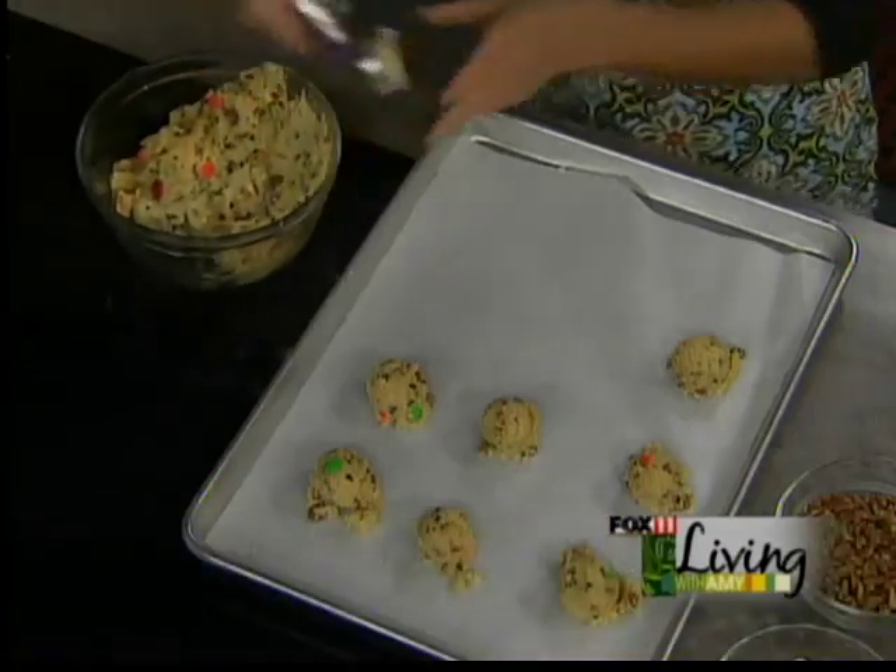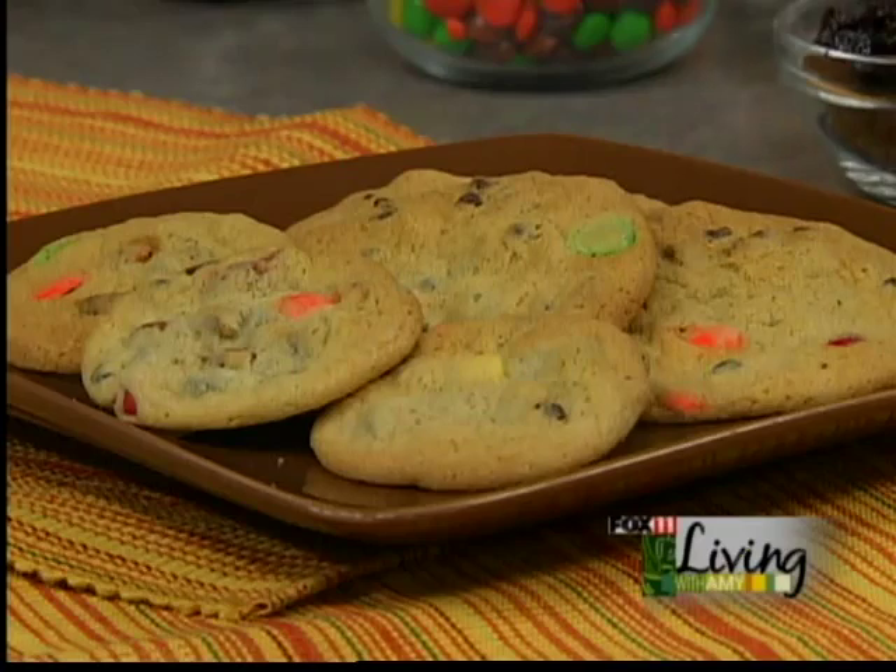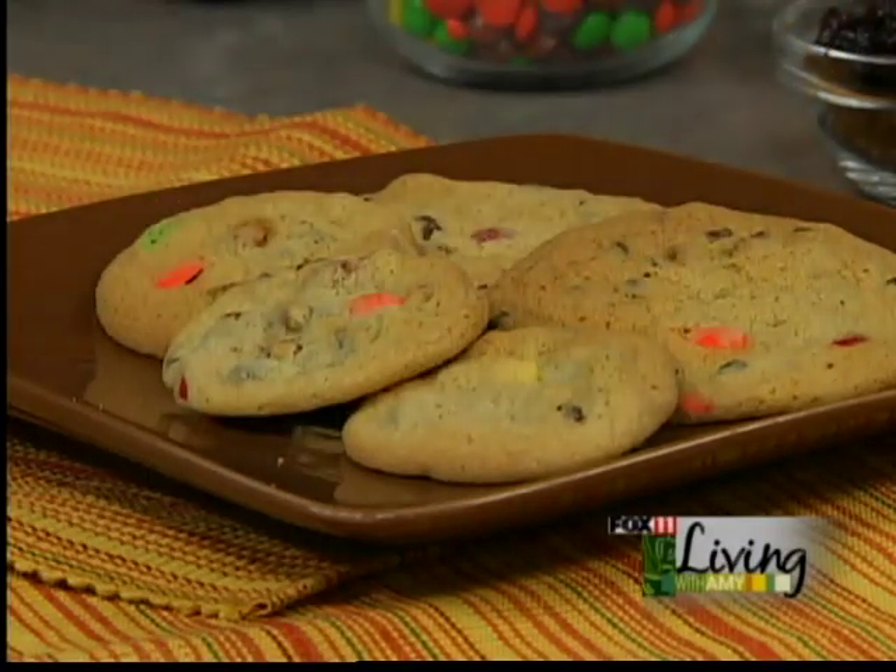Thank you so much for sharing your secrets. Hopefully we steered you in the right direction if you're looking for a basic cookie dough recipe — here you go. We'll put it on our website and then you can go crazy with whatever you want to mix in. We'll be back with some more basics, so don't go anywhere, stay with us.